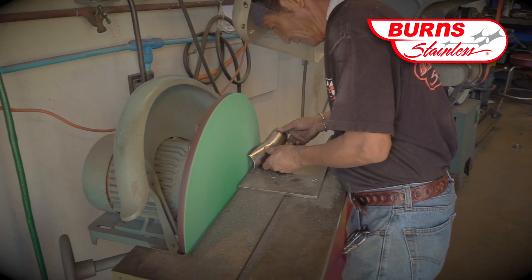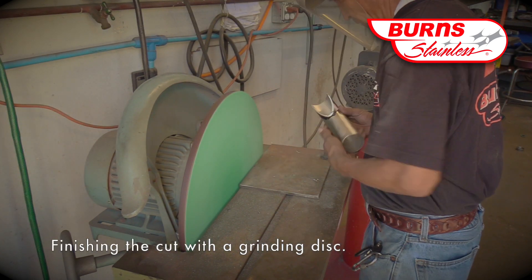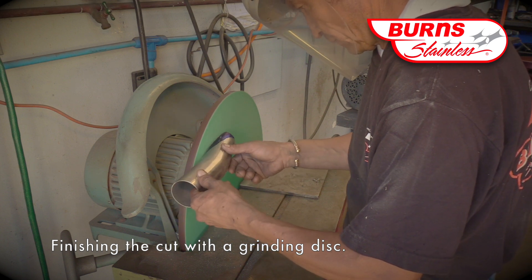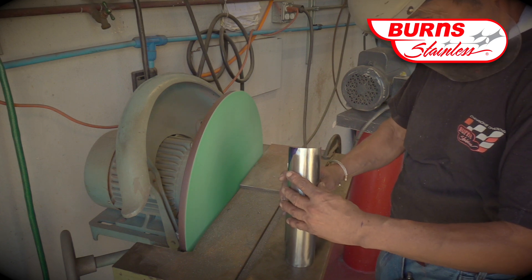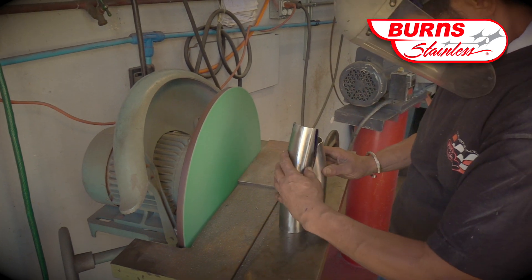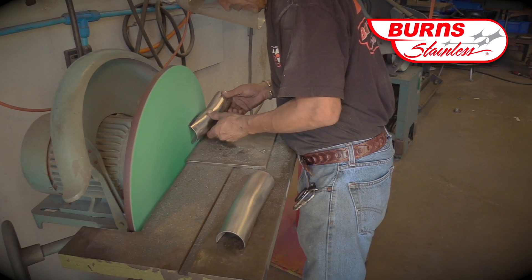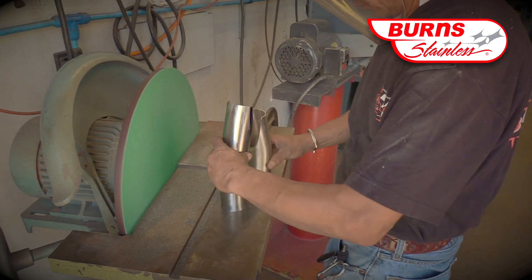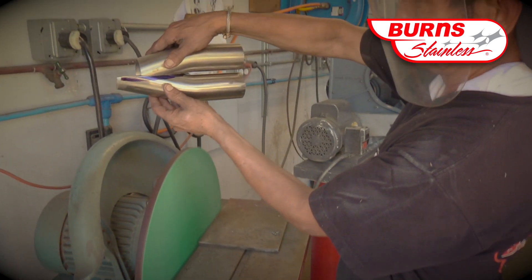You will notice that Fernando does not cut exactly on the score line. Fernando will now cut all the way to the score line on the grinding wheel. What's really important at this step is to grind all the way up to the line, and also after you've taken the two bends and cut them, that you actually set them up so that there is no gap between the lines.